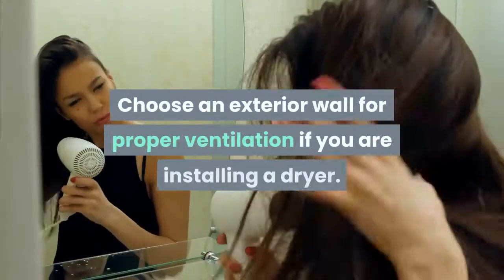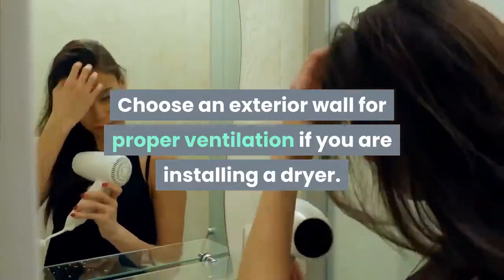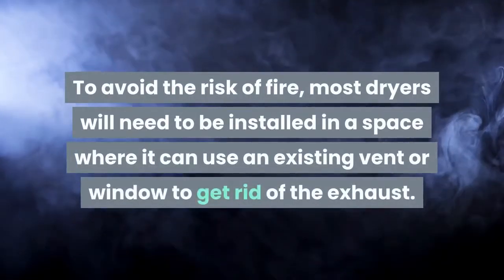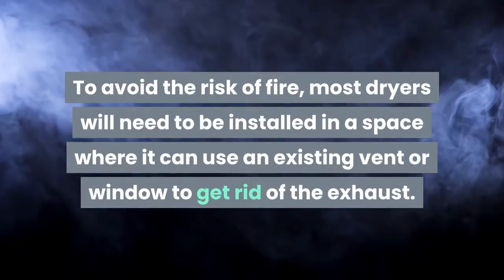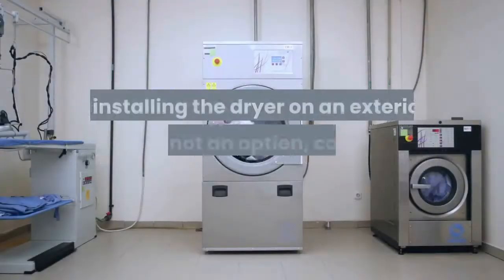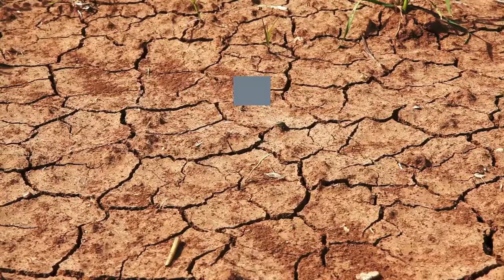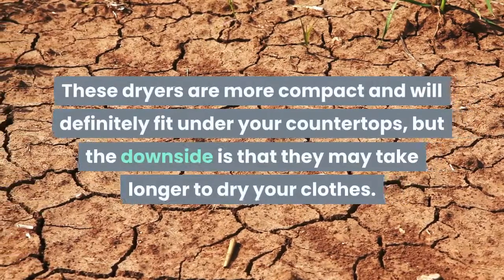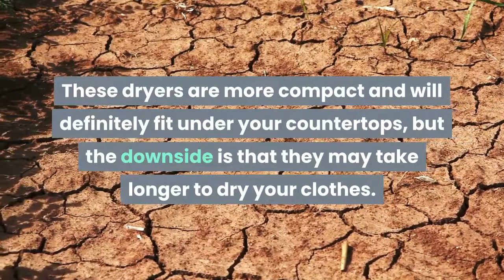Choose an exterior wall for proper ventilation if you are installing a dryer. To avoid the risk of fire, most dryers will need to be installed in a space where they can use an existing vent or window to get rid of the exhaust. If installing the dryer on an exterior wall is not an option, consider purchasing a ventless dryer. These dryers are more compact and will definitely fit under your countertops, but the downside is that they may take longer to dry your clothes.